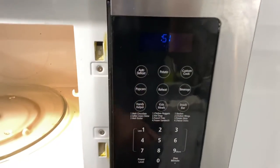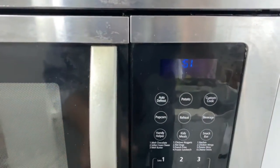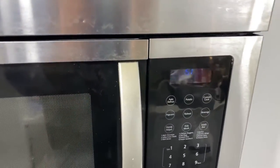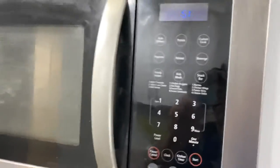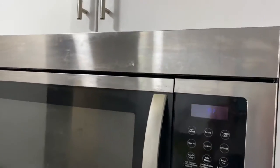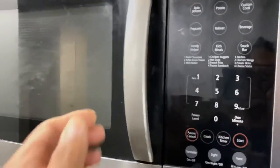Unscrew the circuit board from the frame — it is connected with four or five screws. Then use isopropyl alcohol 99% or DeoxIT D5 — not F5, D5 — to clean the circuit board. And enjoy! That's it for today. This is for the Samsung over-the-range microwave.